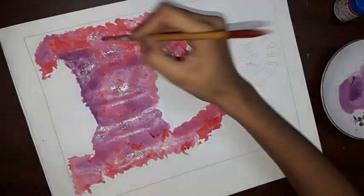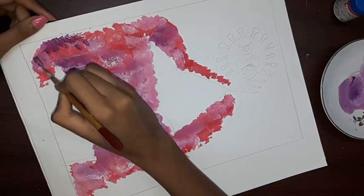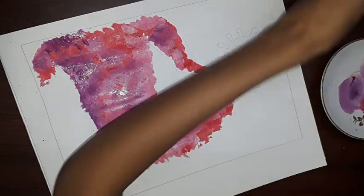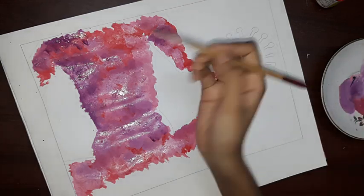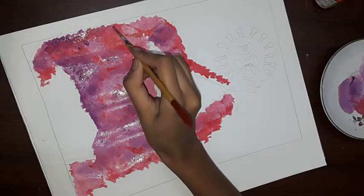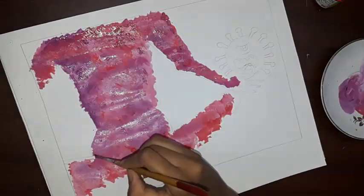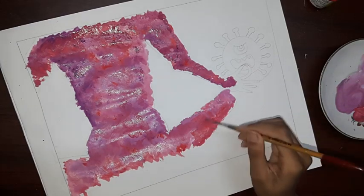Moving on to the corners, adding a little shade of pink. You can also try it out with orange and yellow colors.